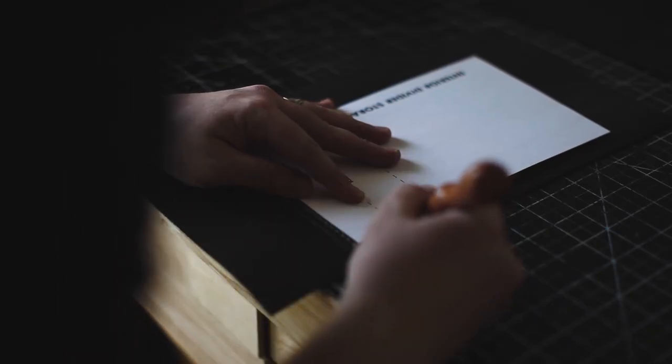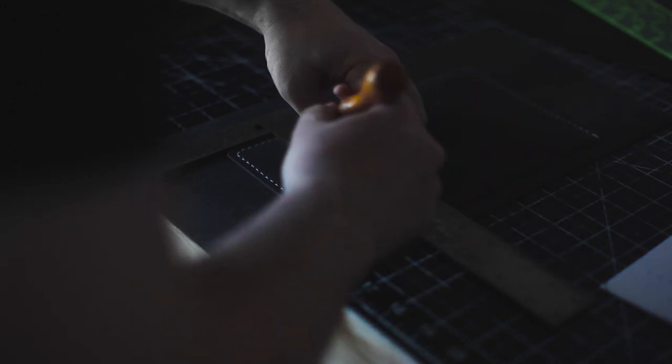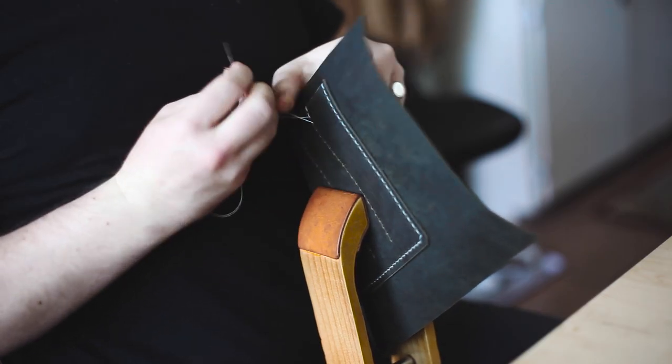Here I'm marking the stitching line for where the pen slots are going to go on the interior divider piece, using an awl to make that mark. From there, hammer the holes for that and then stitch it up.